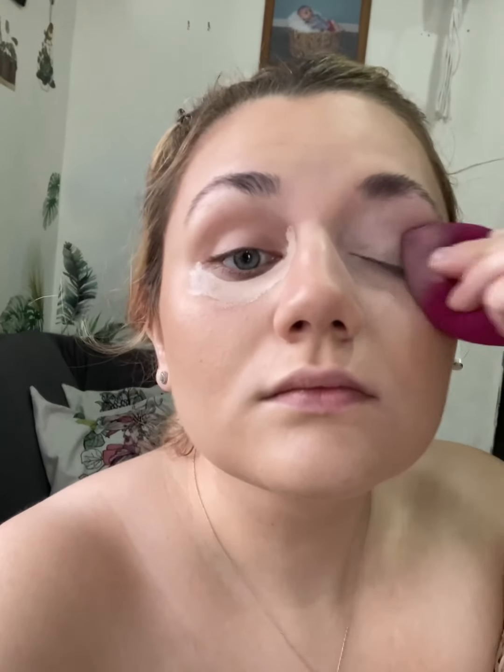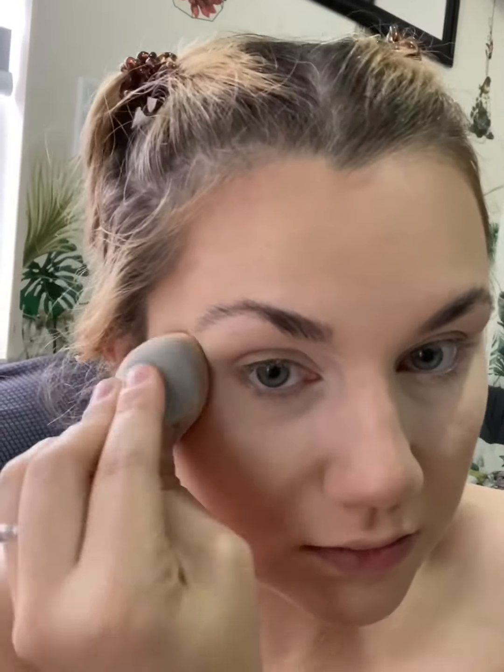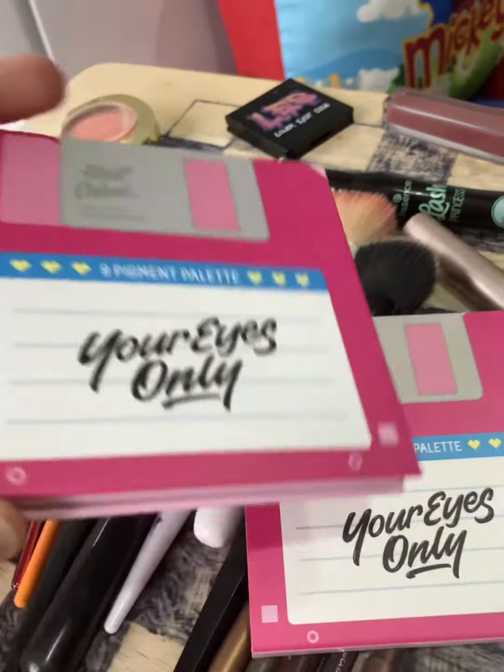Then I'm taking the Hydrating Contour Trio from Almar Cosmetics, and I use that as my under-eye powder and also as my bronzing powder. This stuff is amazing. I just let it sit and then brush it away.